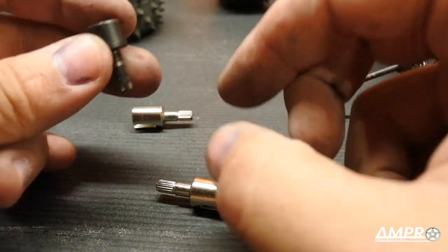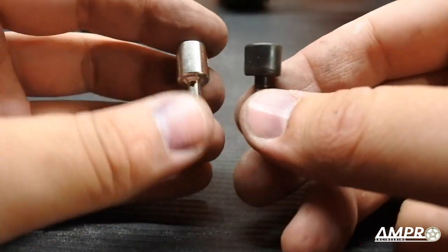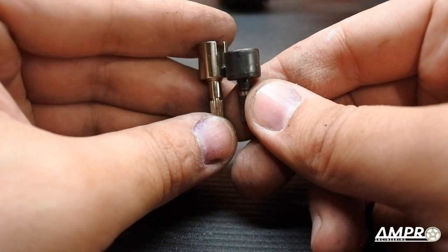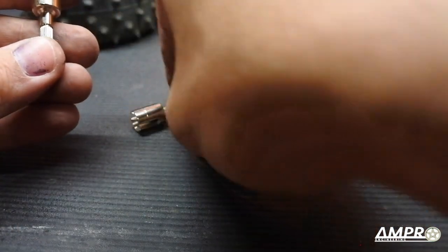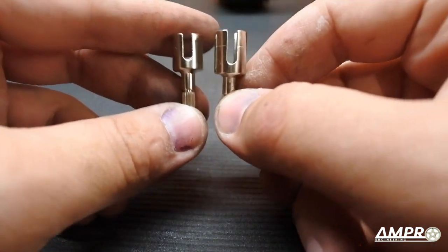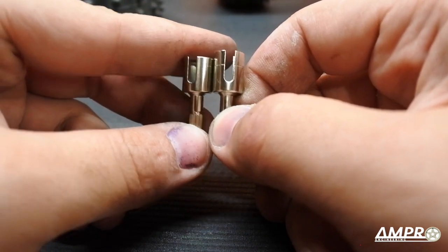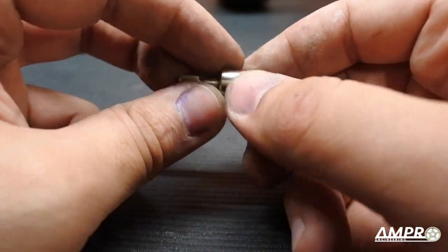I want to show a brief size comparison of the out-drives. Here we have the original hex, and on the side we can see how much taller the dog bone version is — we're looking at three millimeters in height difference. Comparing that to the CVD, you'd think these are the same but they're not — the CVD version is nearly two millimeters taller. I see why Tamiya did this: they did it to prevent the axle from flying out.